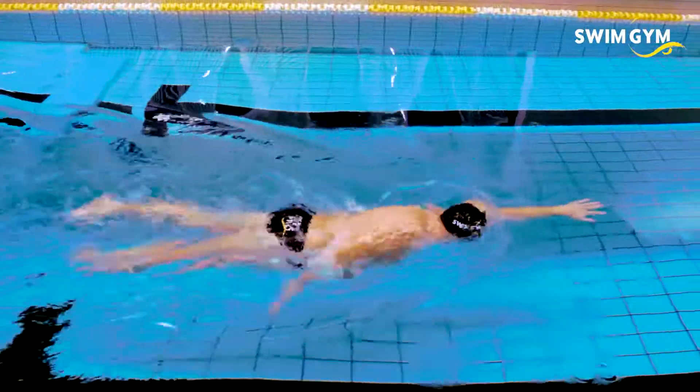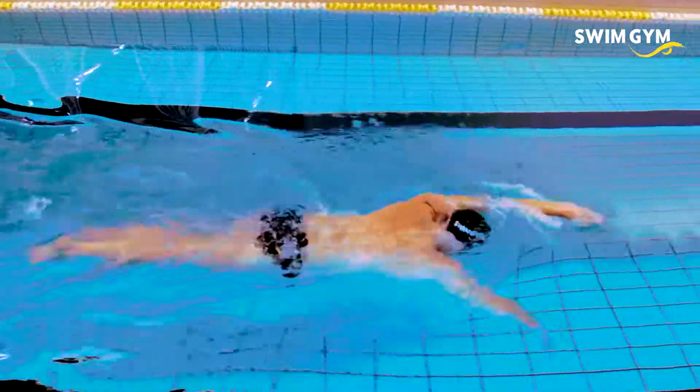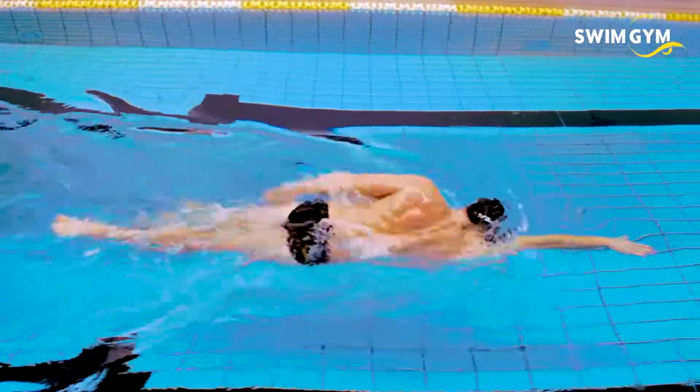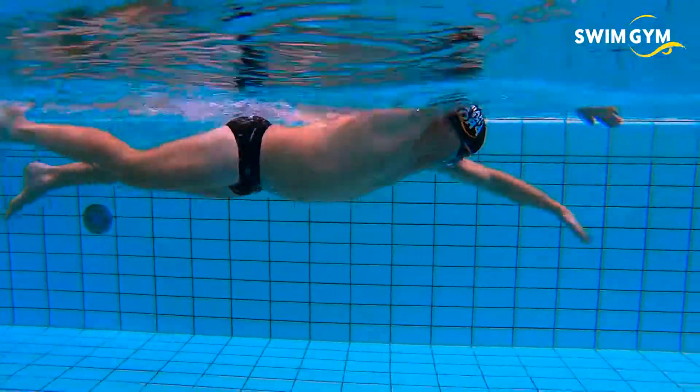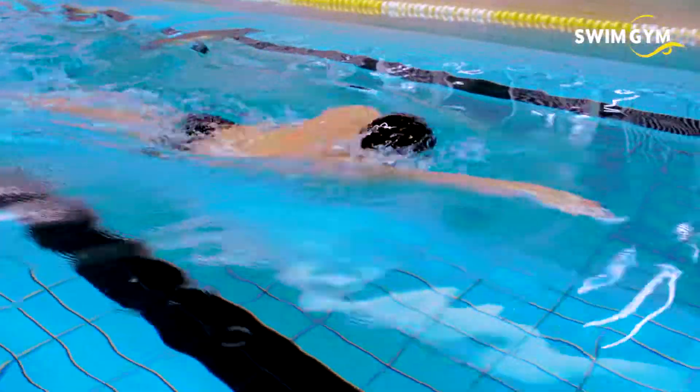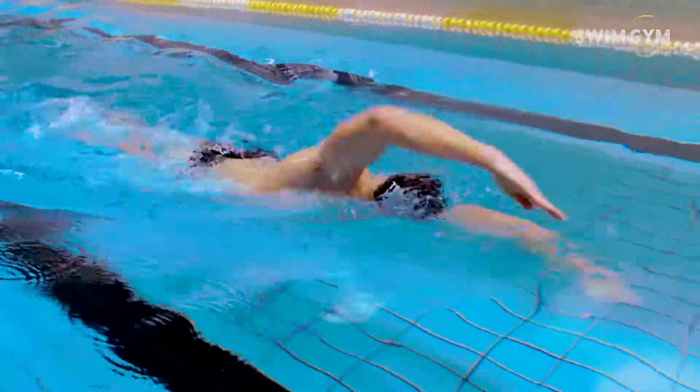Improving your body position is one of the first things we teach our swimmers when starting technique training. Practice your body position with some of our great video drills at Swimgym.com and start swimming more efficiently, more easily, or even faster by reducing your drag first.